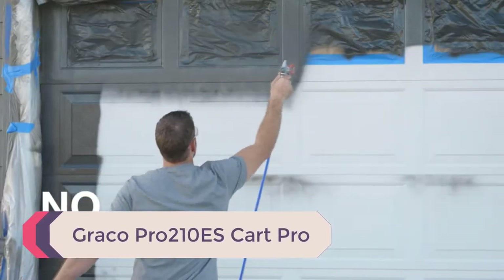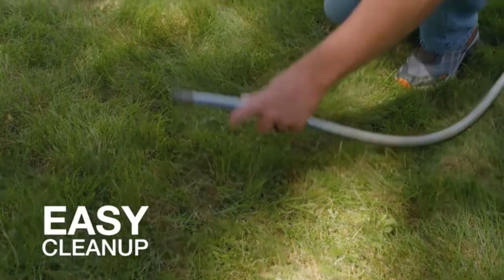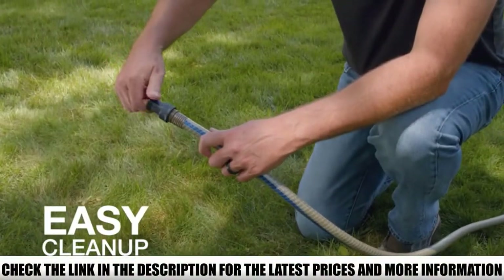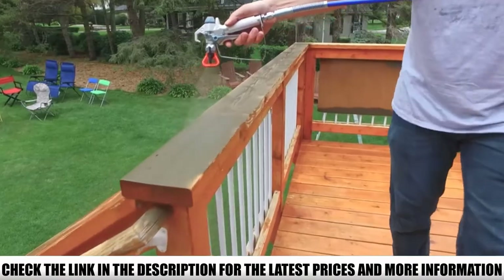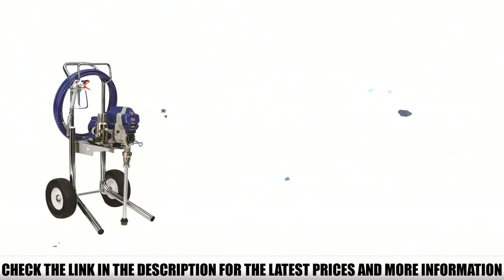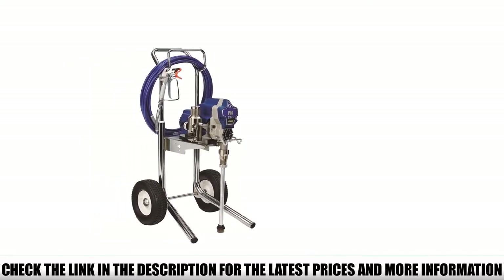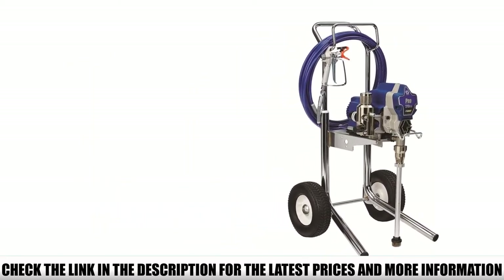Number 4: Graco Pro 210 ES. If you're a remodeler, professional contractor, or painter looking for a commercial-grade, top quality airless paint sprayer, the Graco Pro 210 ES will suit you just fine. It is equipped with a 1-horsepower Dura DC motor that can spray up to 0.47 gallons of paint per minute and 1,500 cycles per year. If that is not a commercially great airless paint sprayer, I don't know what is.